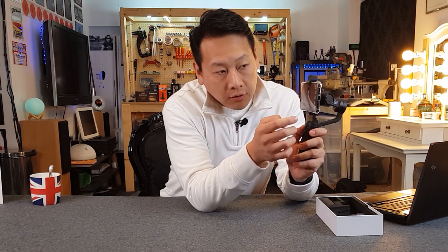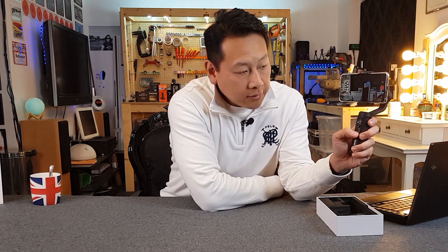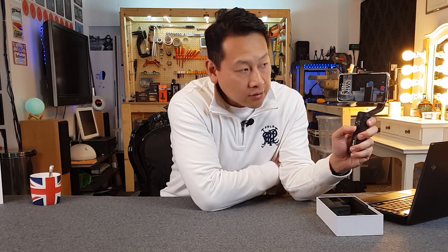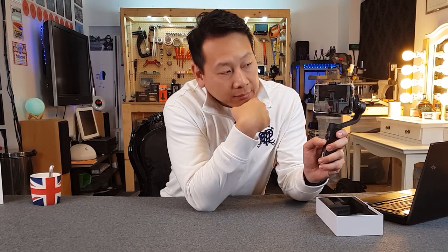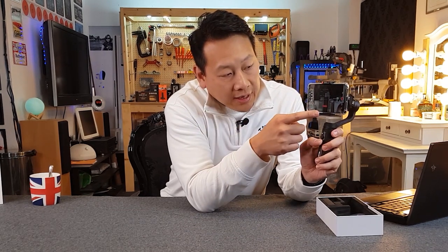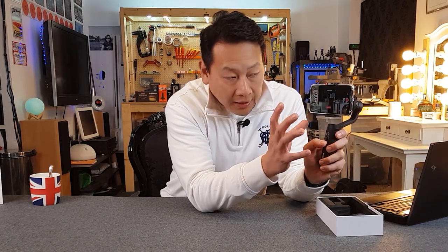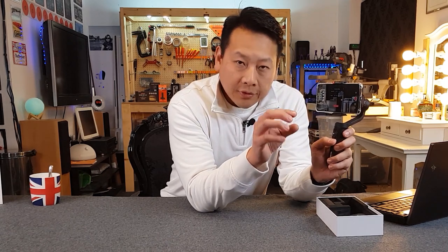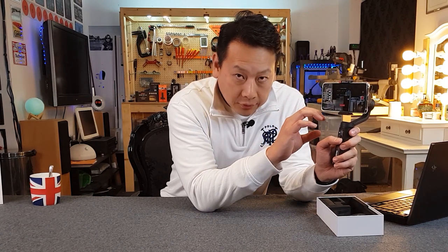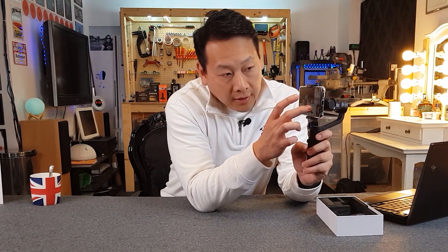Using the ZY Play software gives you a lot more control. Once you go into the app, you can do the same things like recording and taking pictures, but it also allows you to do some really cool features like a moving time lapse — you can set how fast you want the gimbal to move and take pictures at a set interval. So it will time lapse but you can also get a very cool panning shot through the time lapse. That's quite good to use.